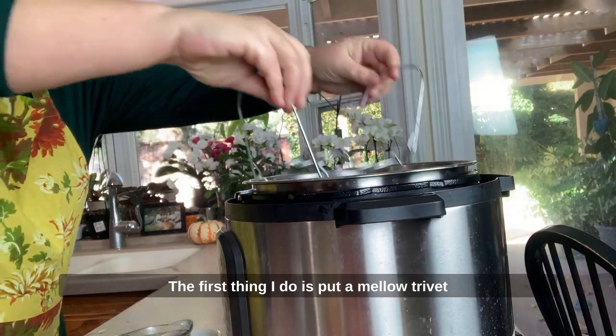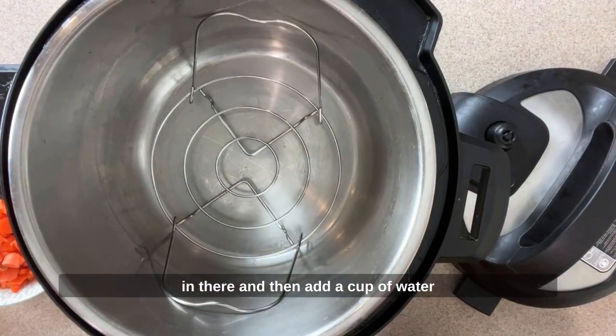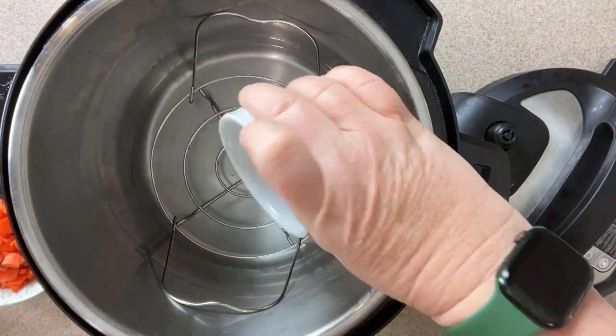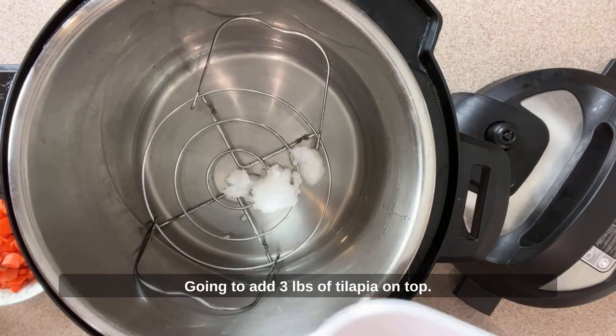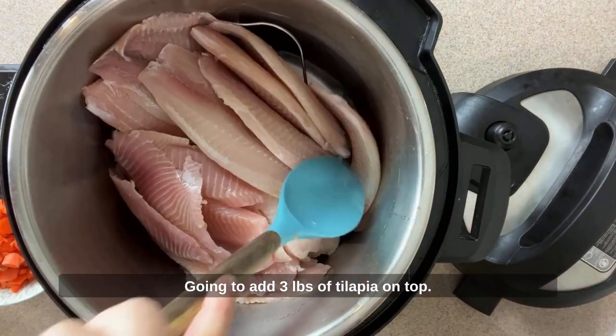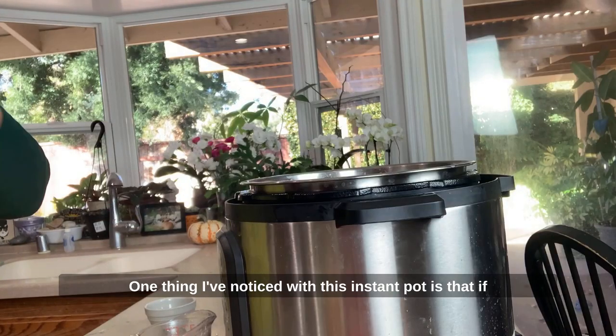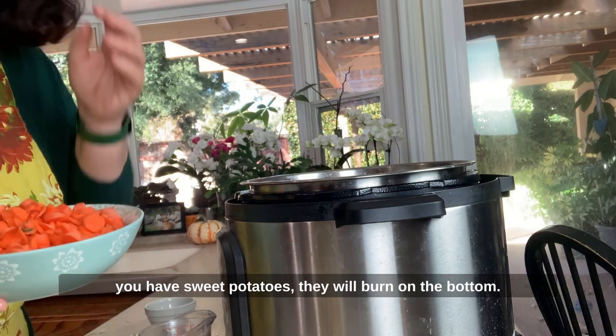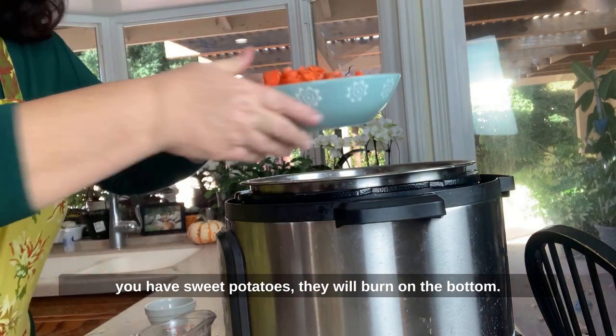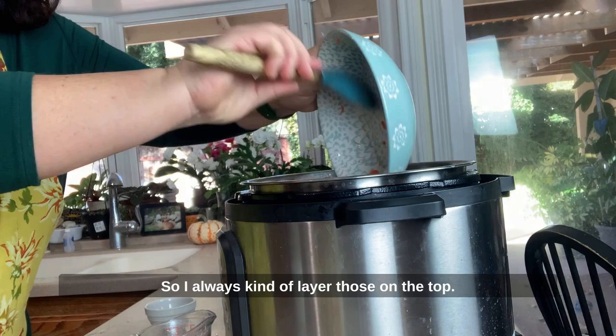The first thing I do is put my little trivet in there, then add a cup of water and my coconut oil on the bottom. Going to add three pounds of tilapia on top. One thing I've noticed with this Instant Pot is that if you have sweet potatoes, they will burn on the bottom, so I always layer those on the top.